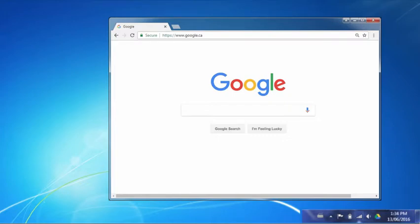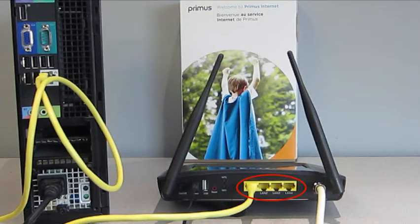You will need to open an internet browser to confirm internet connectivity. Once complete, you can connect up to three additional devices to the LAN ports located on the back of your gateway.